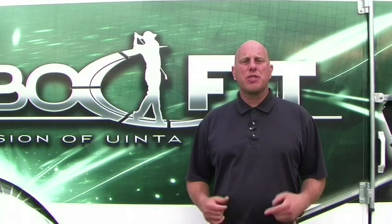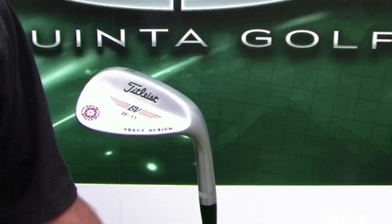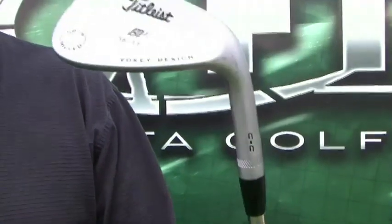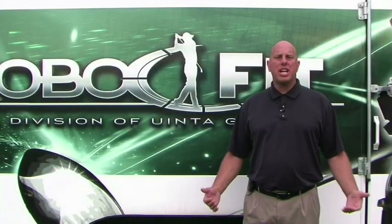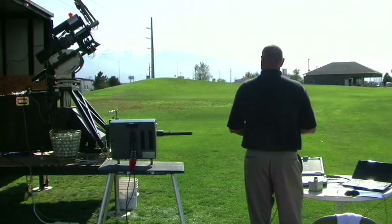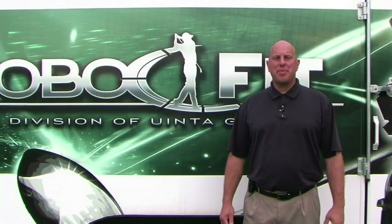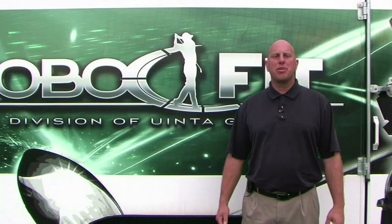In this test we'll use a Titleist Vokey 09 wedge with the current grooves and a new Titleist Vokey 2010 Spin Mill CC wedge with the new conforming grooves. All shots with both wedges will be hit on our robot JJ2 and we will be using Titleist Pro V1 golf balls. Let's go get JJ2 set up to hit some shots and see firsthand what effects the new grooves have on shot performance.